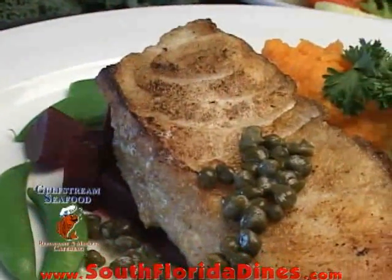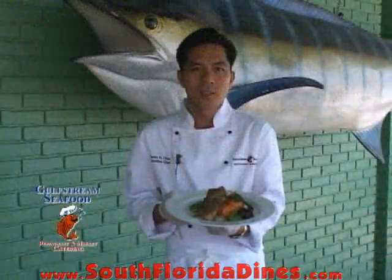That's how we make a Chilean sea bass at Gulf Stream Seafood Restaurant and Market. Thanks for watching. Thank you.